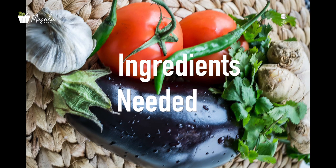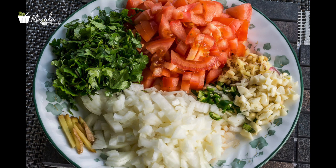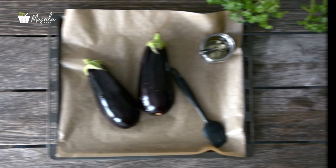Chop 1 large onion, 2 tomatoes, 6 garlic cloves, 2 green chillies, and grate 1 inch of ginger and set aside. Last but not the least, finely chop some coriander.